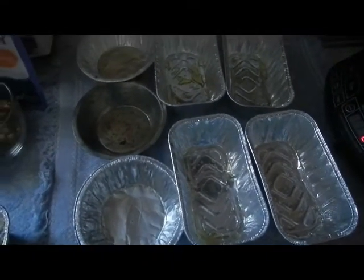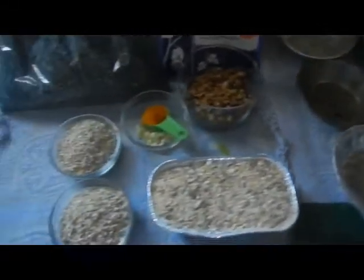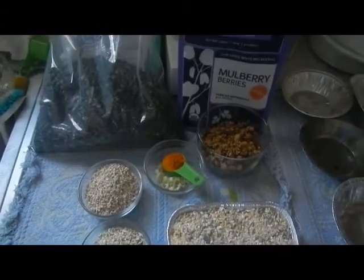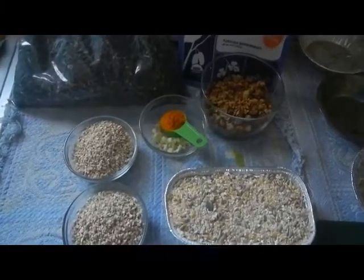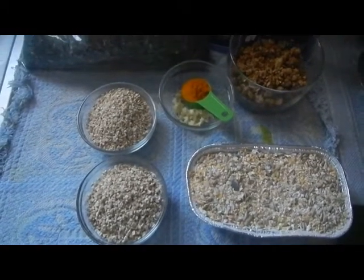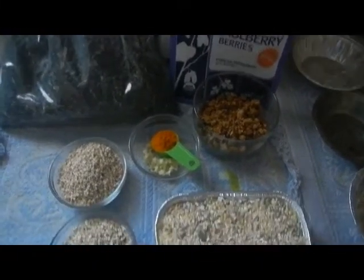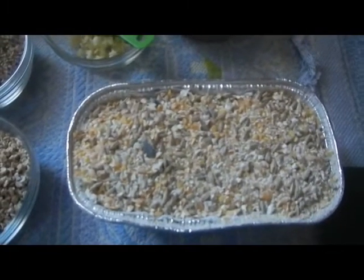I've pre-oiled some containers to pour the mixture into once I've mixed it up, and I've got all of the ingredients ready. We have some mulberries, some turmeric powder, a clove of chopped garlic, about a cup of steel-cut oats, probably a cup of black oil sunflower seeds, and as much of this organic scratch as I can.